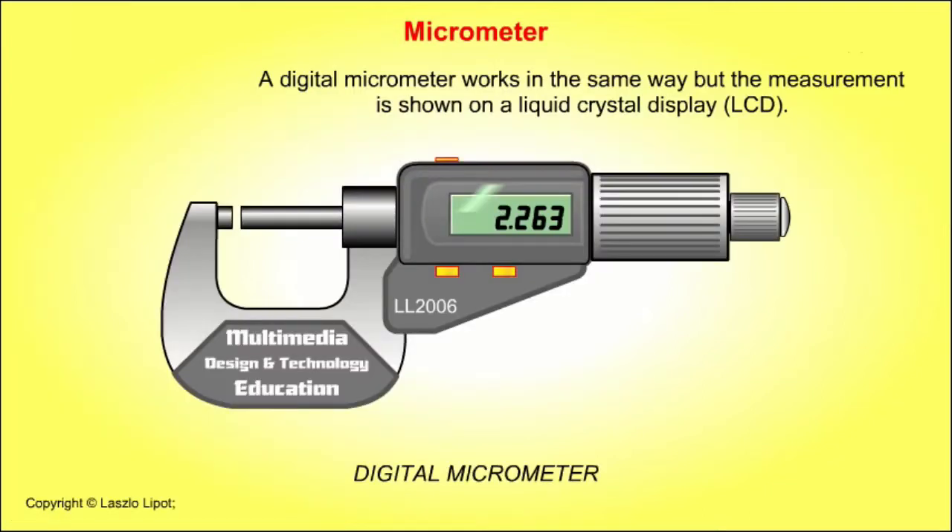A digital micrometer works in the same way, but the measurement is shown on a liquid crystal display, or LCD.